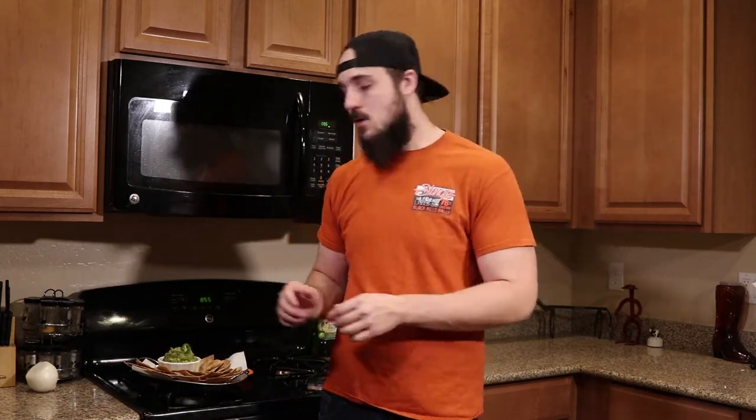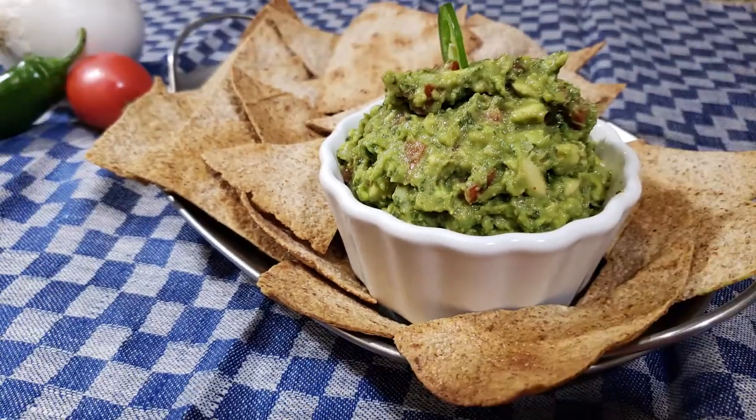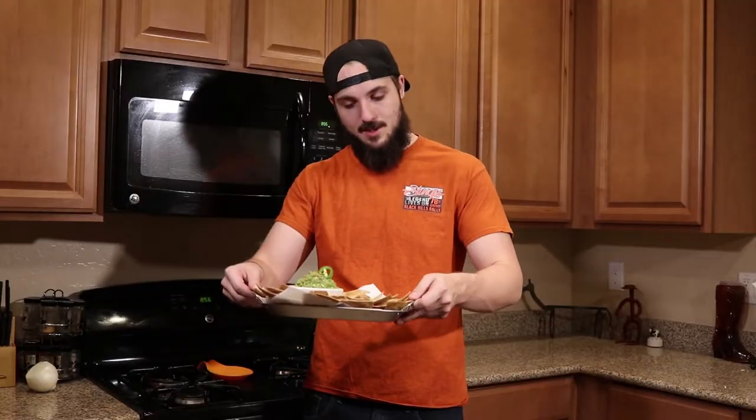What's going on everybody? Tom here with Keto Lifestyle, and today I'm going to show you guys how to make a keto tortilla chip. Why? Because today I was craving nachos and this is the best way I've found to substitute it. This is what our finished product is going to look like, and I even threw in a bonus recipe for a little bit of guacamole. Stay tuned to the end for the taste testing, but first I'm going to show you how to make these.